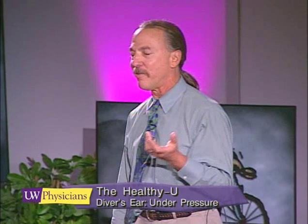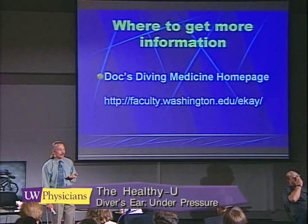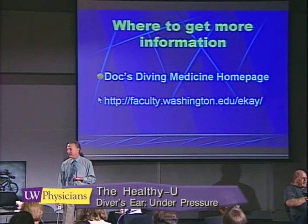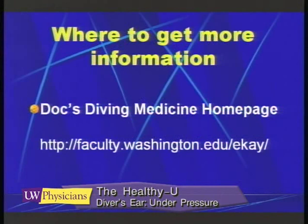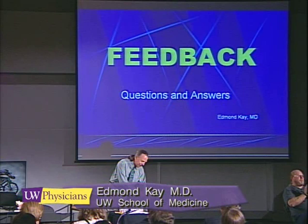If you're looking for information and you'd like to know more about the diver's ear, there's an article on my website. I'm with the University of Washington, and on the website is this article which you can use to teach techniques to other people. If any of you are dive masters, I would encourage you to take these methods with you and spread the word about middle ear pressurization.